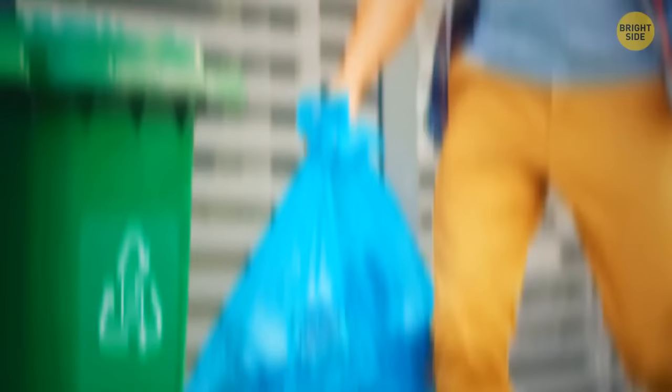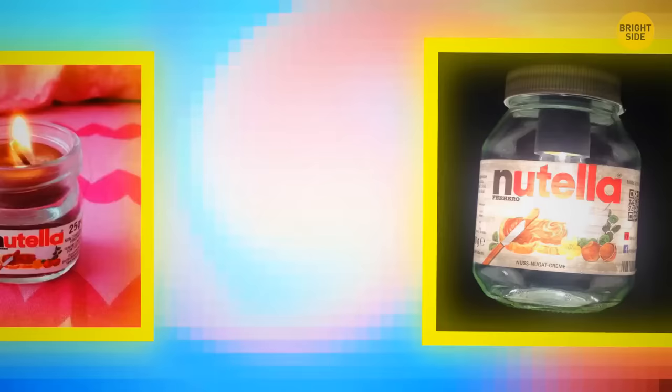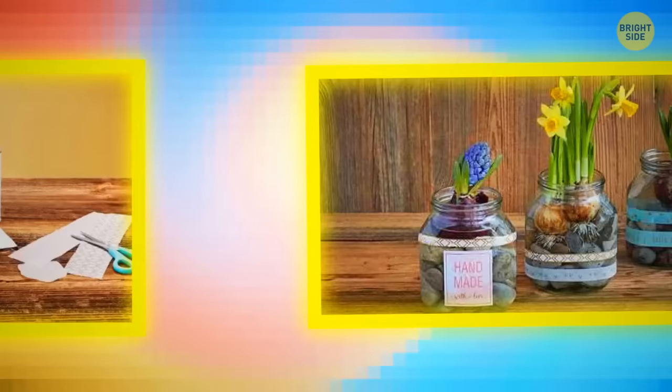Don't throw away the glass jar after you're done with Nutella. It can turn into a candle holder or a lantern. Wash it, paint it to your taste, add some decorations or lettering. Glue a decorative rope around the neck of the jar. Set a candle inside the jar or put string lights inside it. No one will ever guess that it used to be a Nutella jar.